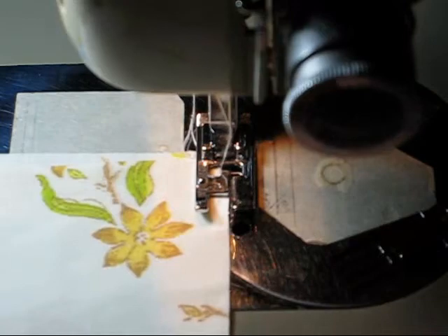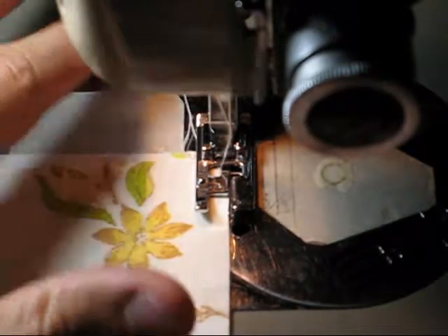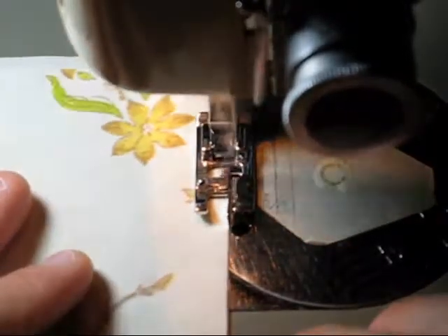I'm stitching this with the wrong sides of the fabric together — so we're stitching on the outside, which at first seems wrong until you understand the second part of the method. So we'll just overcast the seam allowance.